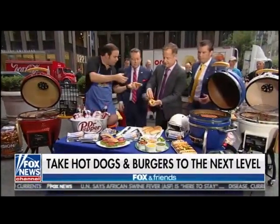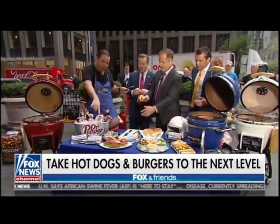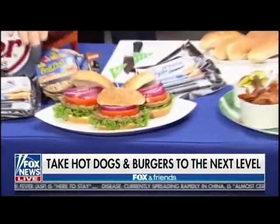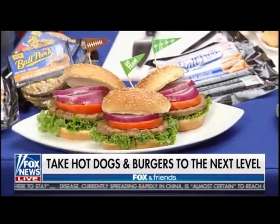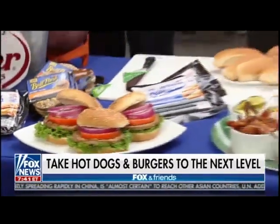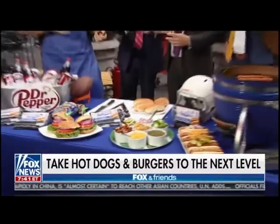We've also got some flame broiled burgers right over here by Ballpark as well. There's a toppings bar over there too. All you have to do is bring it home — it's in the refrigerated section. Put it on the grill quickly, and last second you can do the burger. It's already cooked in the refrigerated section — just heat it up and you're set to go.